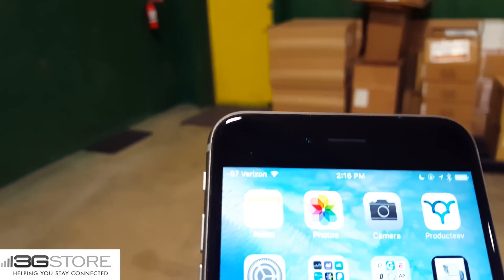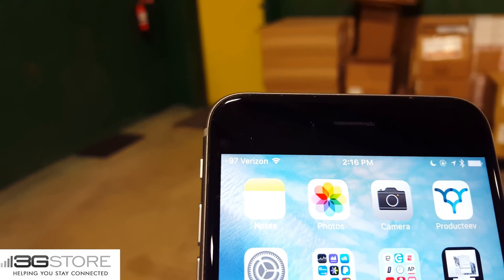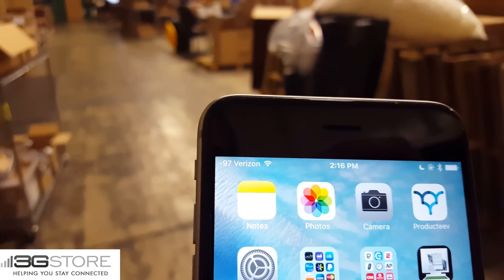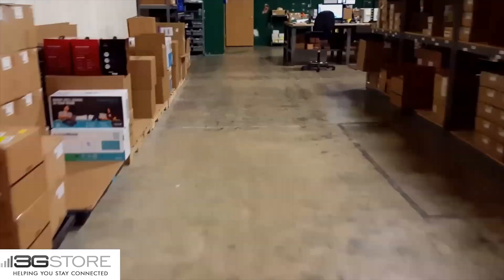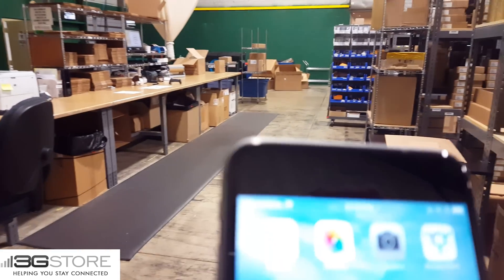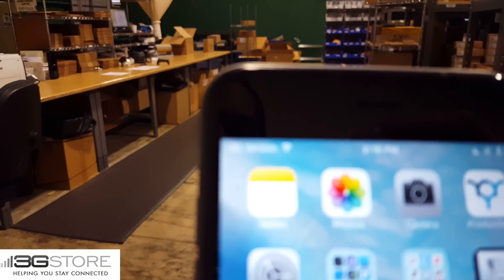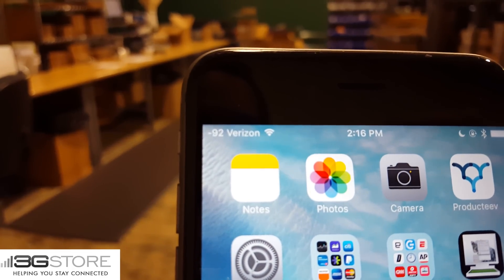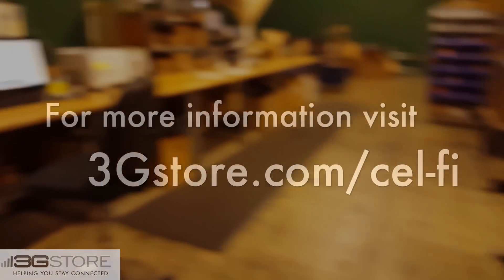Back location we'll check again. Negative 97, so there's three or four bars at the very back corner of our warehouse. We'll check our third location. Negative 97 here as well, and we'll check one more spot up front to make sure we're getting the boost we need. And here we have negative 92. So zero installation, just a couple minutes. We have gone from one bar to four or five bars throughout our entire warehouse.